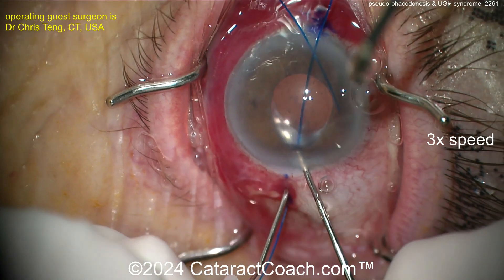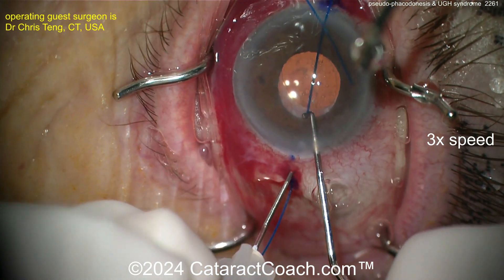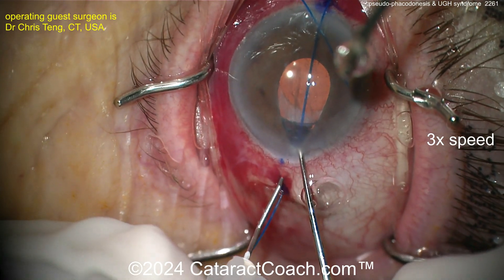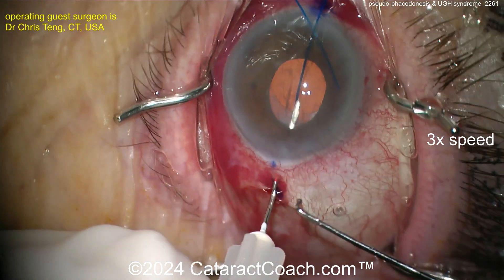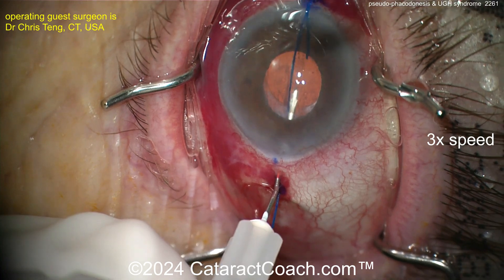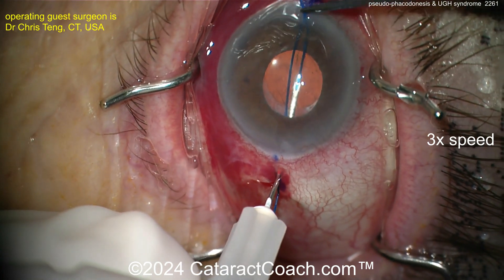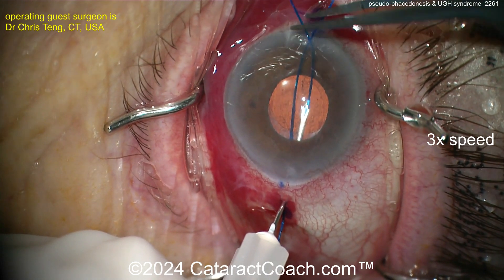Pulling the iris back with the chopper or the hook, the needle now goes in above the haptic — and you can confirm that looking there. Then what the surgeon does is thread in the other end of the prolene suture. You can see there's an opposite paracentesis made at the limbus; there's the opposite end of the suture, and once that's threaded in it can be pulled out to the other side.